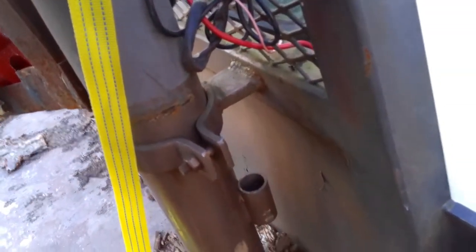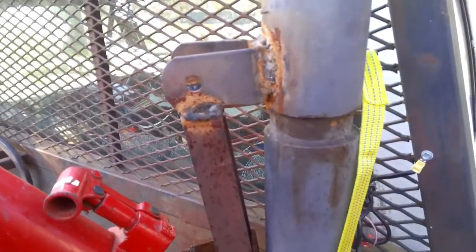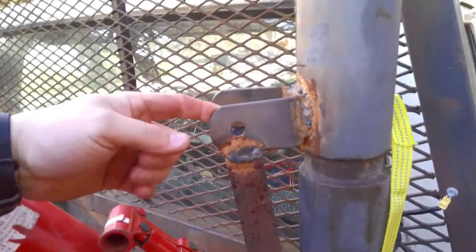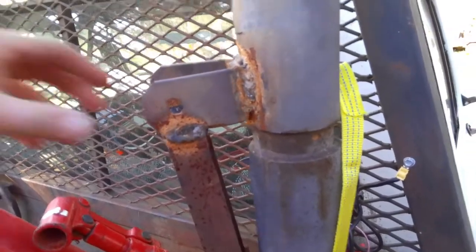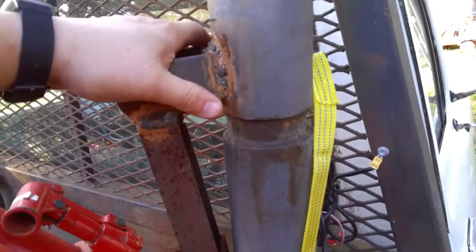I came up and added this support in here, which allows it to lift quite a bit more. I had a small little cylinder that went from here to here - I actually overloaded this thing and broke it. So I've done a little fabricated, cobbled, crappy little weld job here, but it holds.